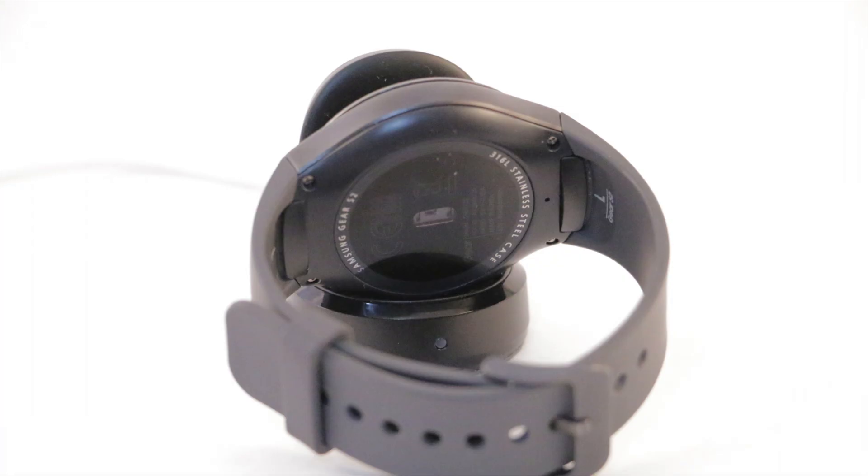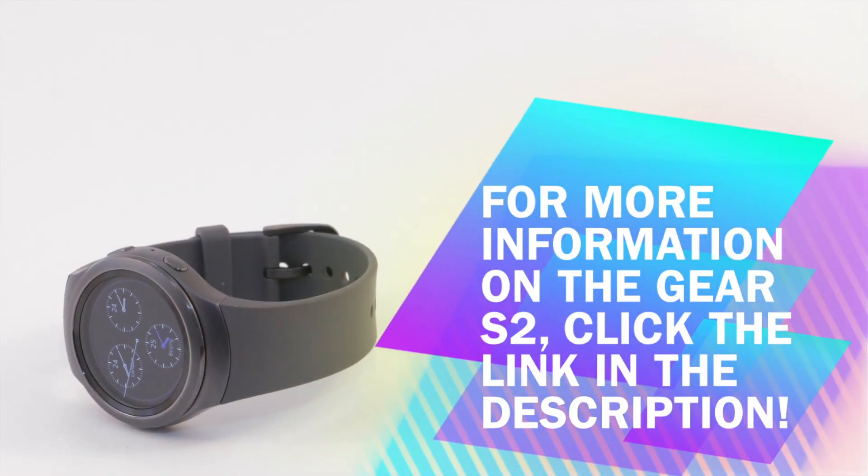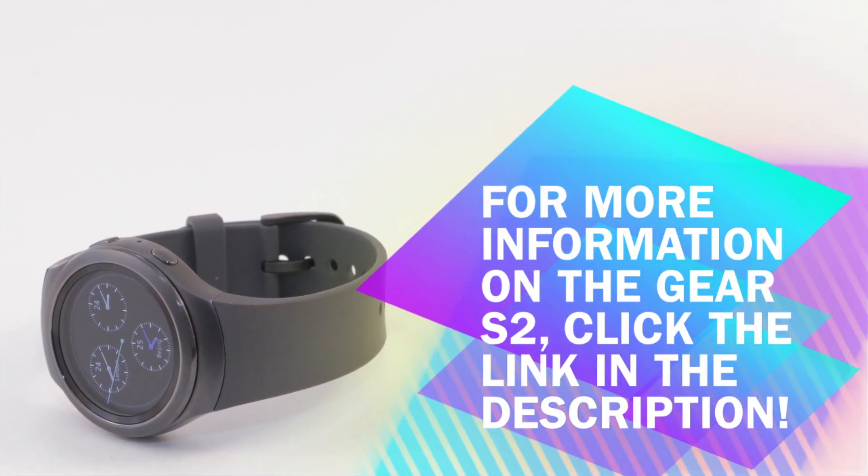Simply put, the Gear S2 provides a dialed-down digital connection for people who don't want their watch to be a distraction to their lives.